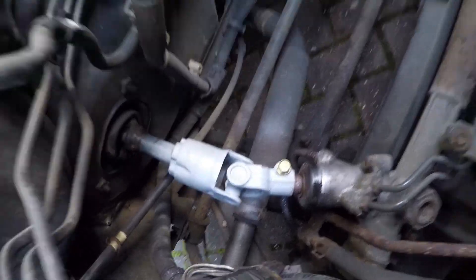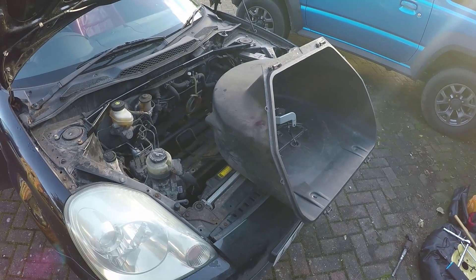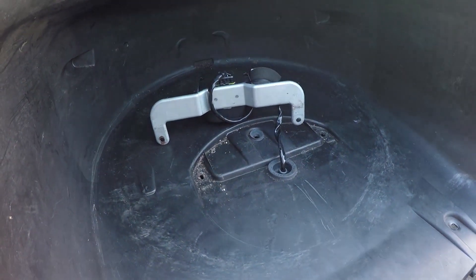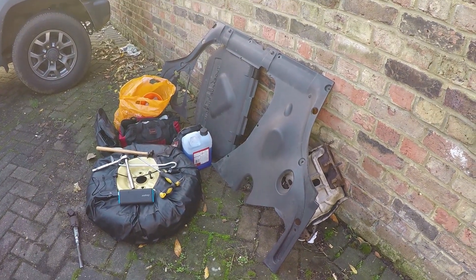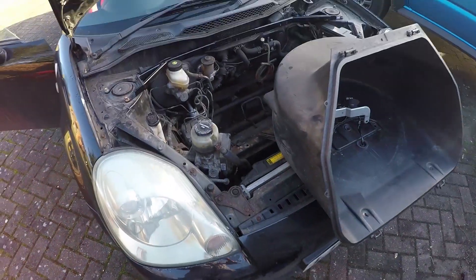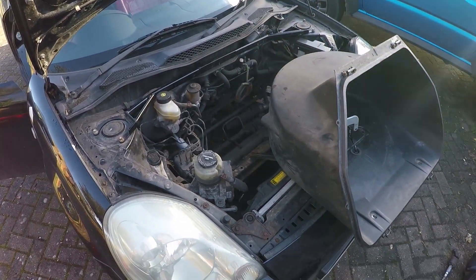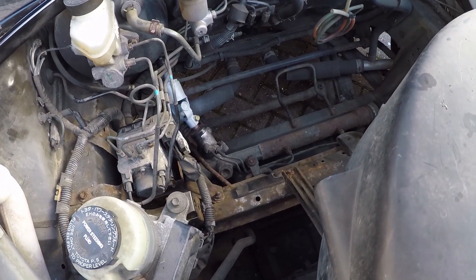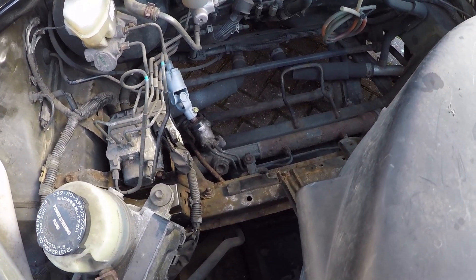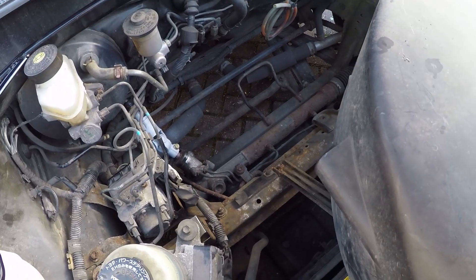Once the bolts down here are done, you can start putting the front of your Toyota MR2 back together. Just make sure that when you refit the bucket you line up the bracket for the horn, and when you refit the plastic cover make sure you fit those plastic clips properly and try not to break any — as I have done many, many times. And that's it — replacing a Toyota Mark 3 MR2 lower steering universal joint: done.